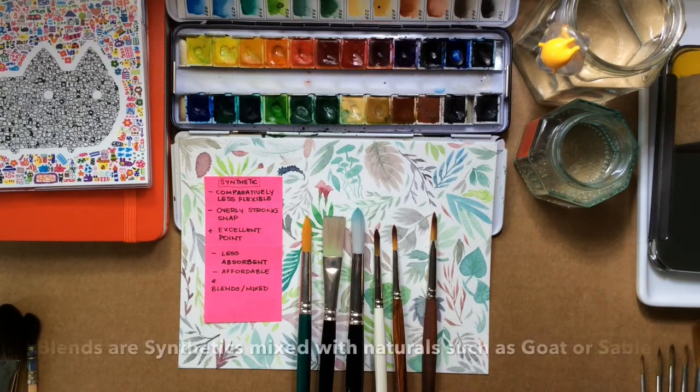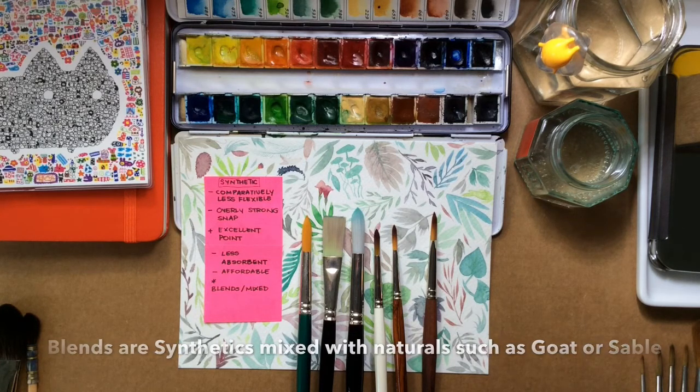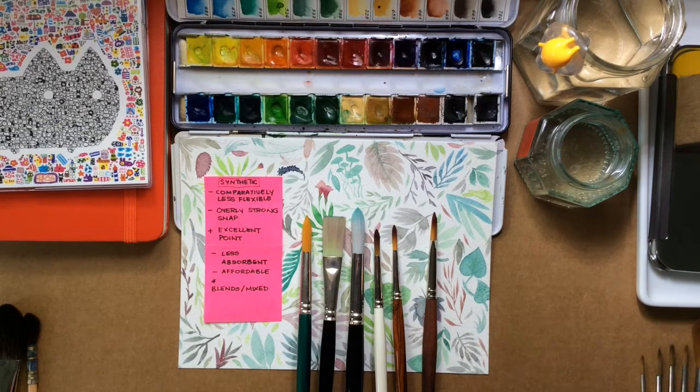There are also blend brushes, which are a mix of synthetic and natural hair, and this really helps to balance out the qualities of each.